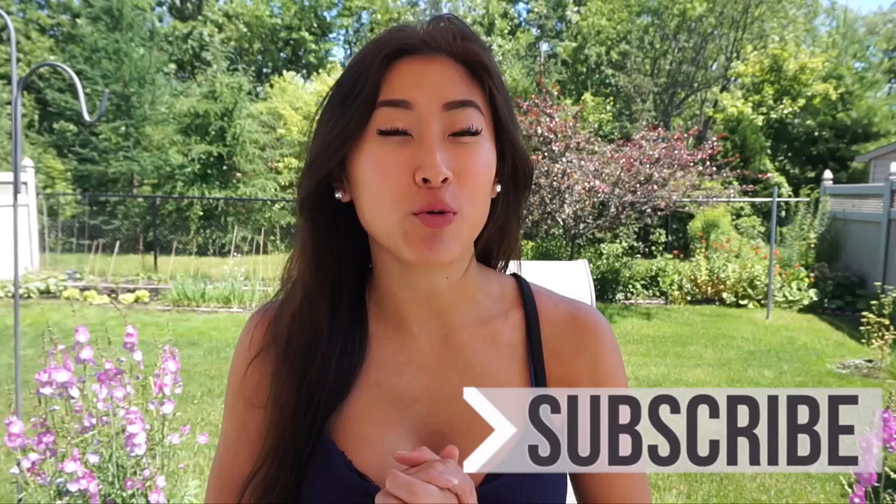What's up YouTube, welcome to my channel if you are new. Today I have a shoulder workout for you guys, and I'm going to show you some new shoulder exercises because I'm starting to get a little bit more creative with my upper body workouts because I'm getting bored.